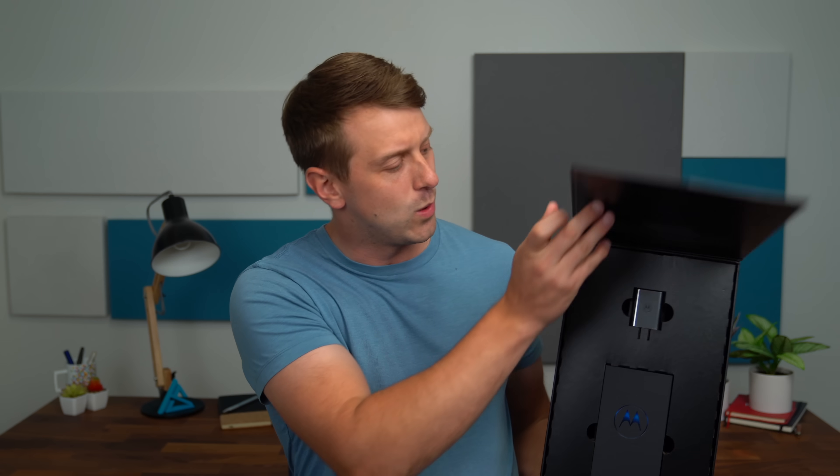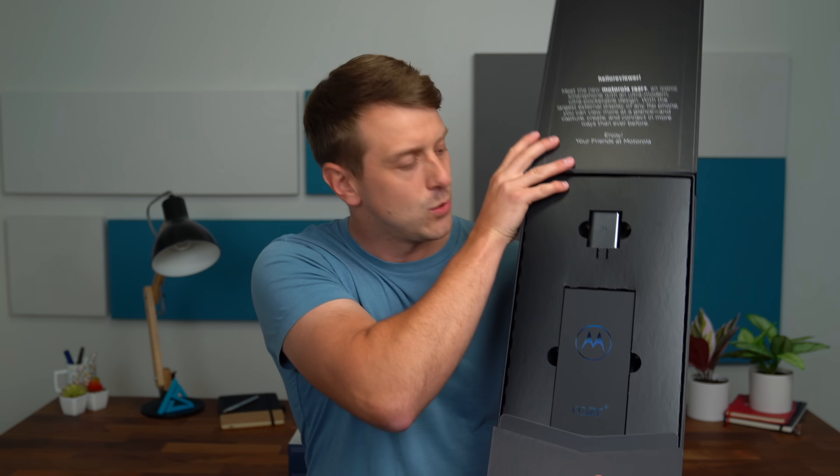Hey everyone, Tim Schofield here and Motorola just sent over their new Razr Plus for us to unbox and check out. This is their new foldable device. We are going to unbox the Razr Plus, take a quick look at what comes inside and check out the foldable phone that has the largest outside display on a flip style phone.